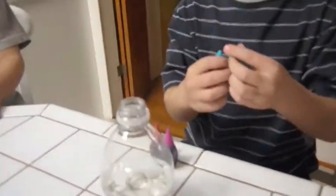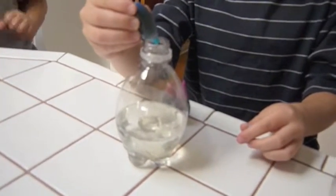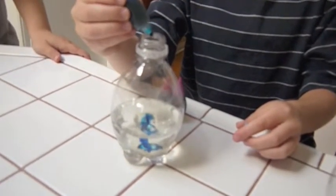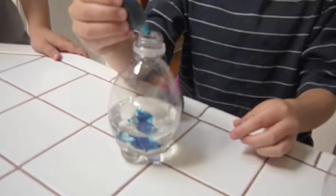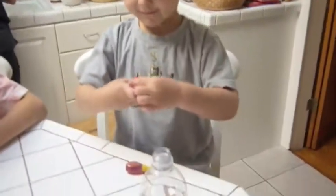Now, just whichever color you want. Don't make too many colors or you'll make a different color. So you want to do a little bit of blue, about four or five drops. Two, three, four. Okay, Max is going to do a blue volcano. Morgan, what color volcano are you going to do? I'm going to do red. Red volcano.